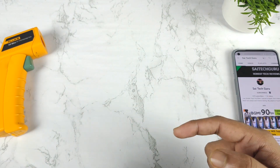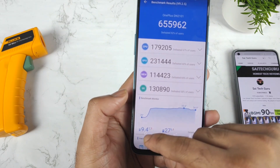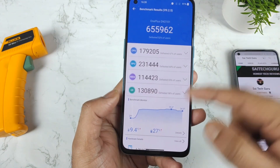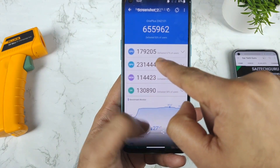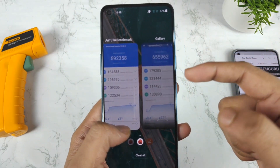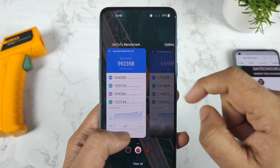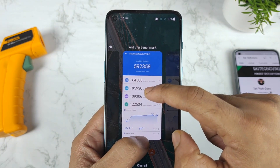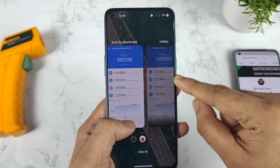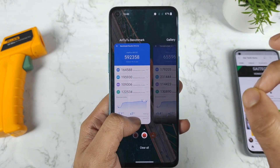Let me compare the before and after. With high performance mode, the temperature increased by 9.4 degrees. Looking at CPU and GPU scores — without high performance mode, CPU went from 179 down to 164, and GPU went from 231 down to 195. There's a huge decrease in the GPU segment — about a 35,000 point difference. The GPU is decreasing a lot without high performance mode.